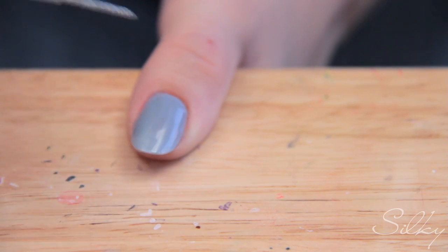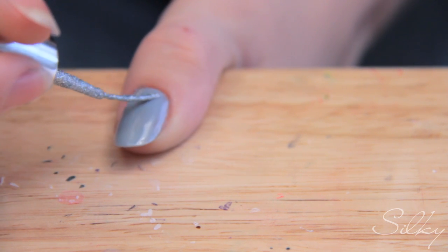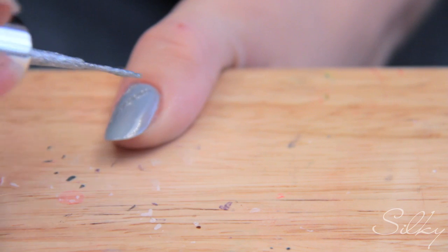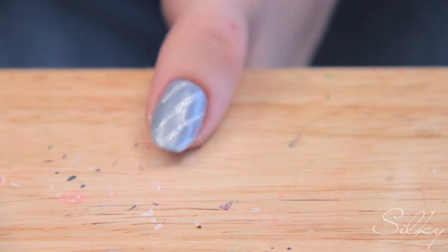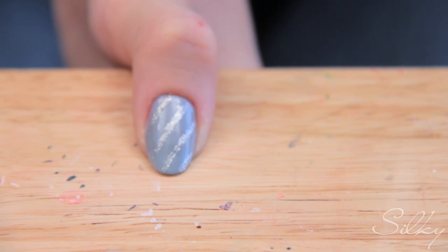Now that the nail is dry, I'm just going to do diagonals like this, fairly well spaced apart, all the way from one side to the other — from the bottom to the very top. I've fit about four lines onto this nail and you can see it because it's nice and glittery. I'm going to do this on the rest of my nails.